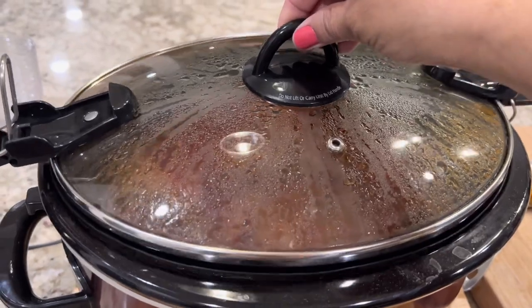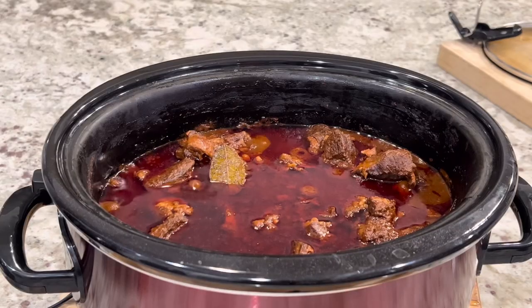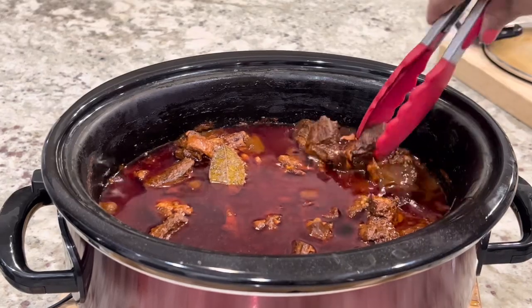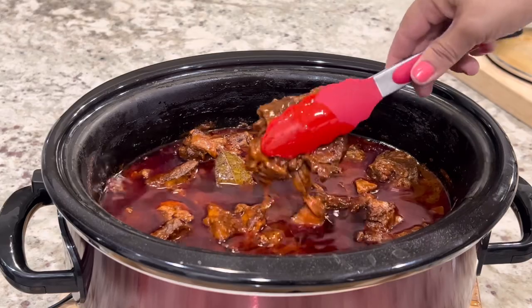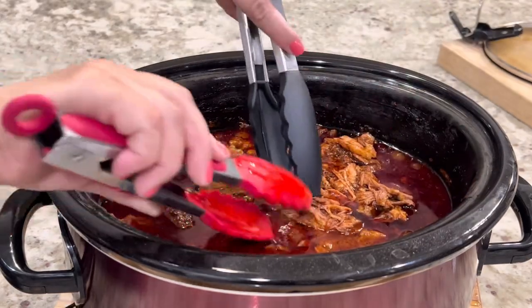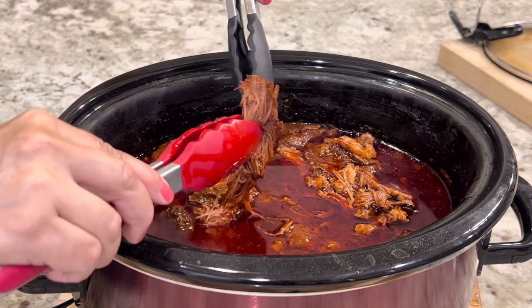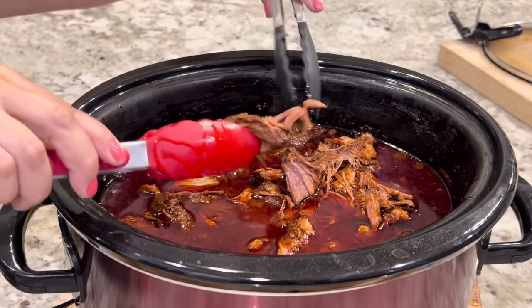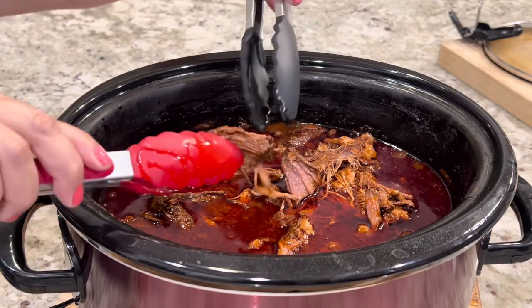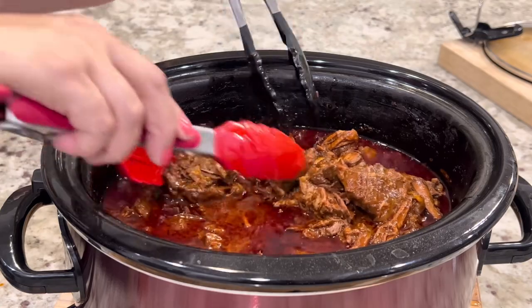The meat has been cooking for about 13 to 14 hours. Before going to bed we completely forgot to turn it down to low, but as you can see the meat is perfectly fine and cooked to perfection — one of the reasons I love crock pots is because you can completely forget about it and it will still be fine. Using two tongs or two forks, shred the meat, then turn it down to warm and keep it covered while we prepare the ojas and the masa.